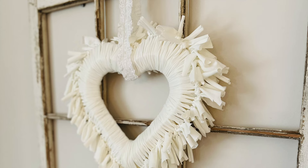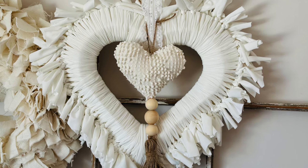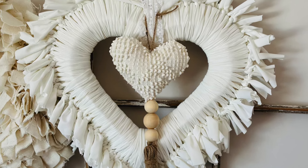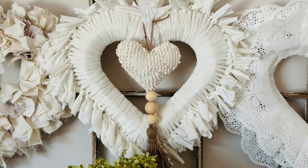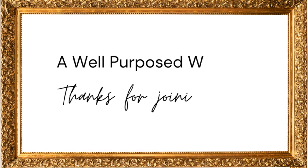I hope you enjoyed making this wreath as much as I did. I hope that you'll hit that red subscribe button down below so we can keep in touch. Thank you so much for being here and I look forward to crafting together with you again soon!